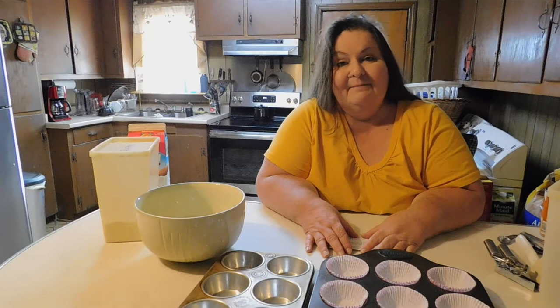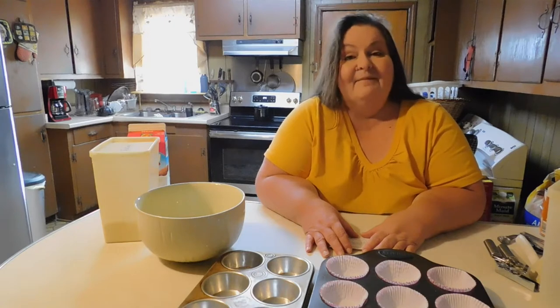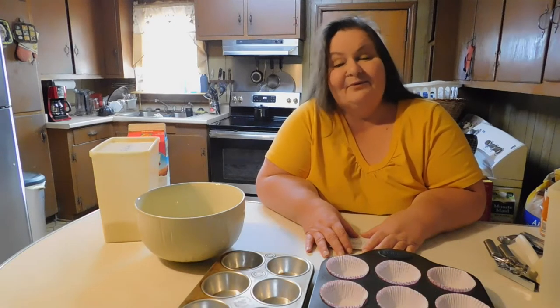Hi everyone, this is YC coming back to you. I thought with these fall temperatures I would show you how I make my pumpkin muffins. I'd like to tell you thank you for your patience in waiting for me to come back and do some more videos. I appreciate your patience and I appreciate everyone who was trying to investigate what was going on with me. I've had a lot of personal things I had to look after — I wasn't sick, thank goodness.